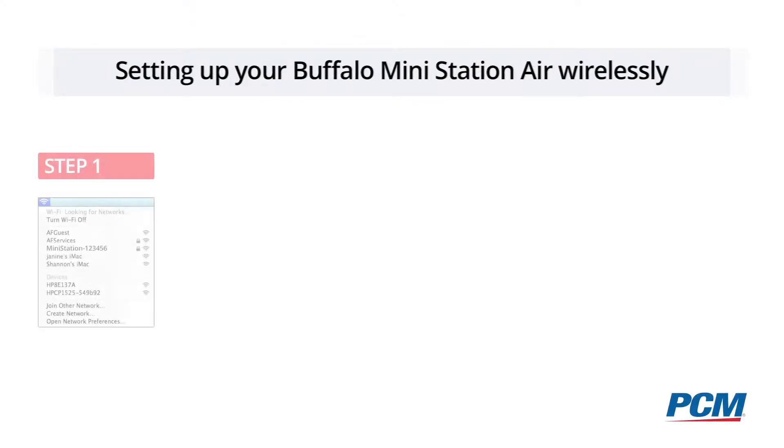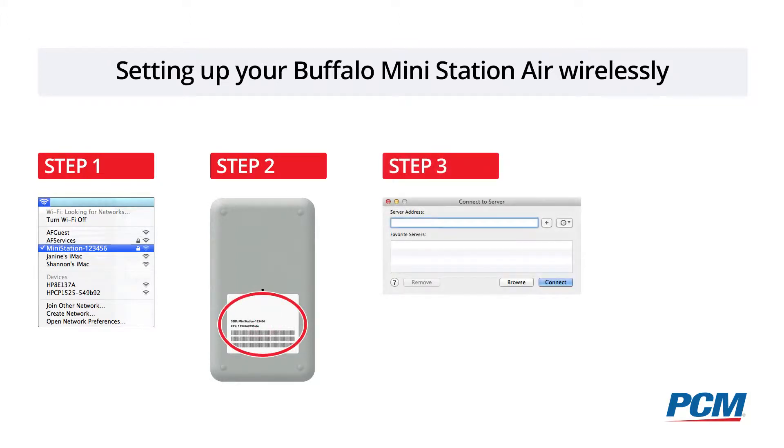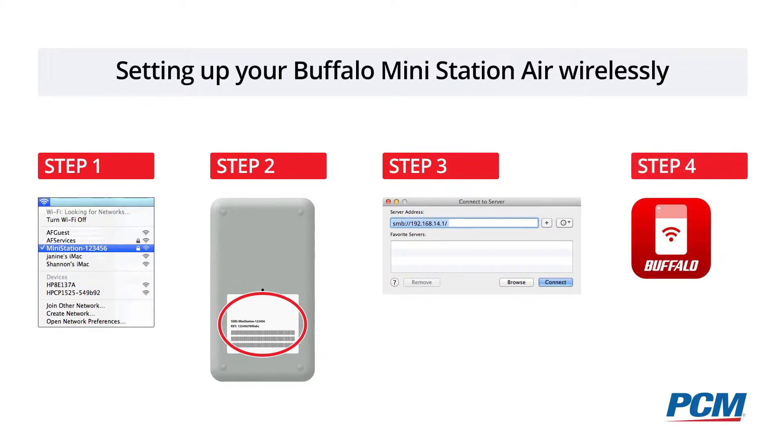To connect the drive wirelessly, you first need to set it up. Click on the Airport icon on your Mac and locate the SSID of the drive and the passkey — both are written on the sticker on the bottom of the drive. Then open up a browser window and type in the IP address 192.168.14.1.